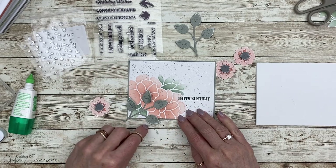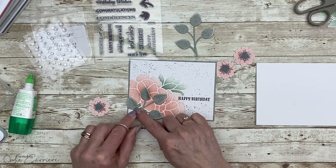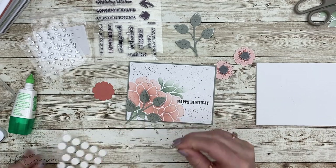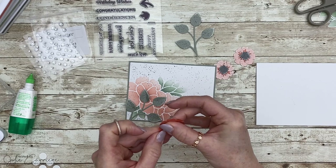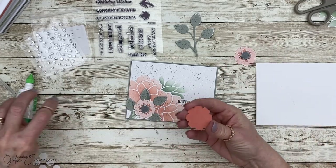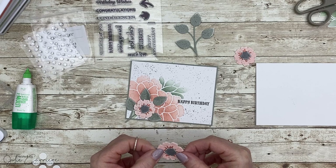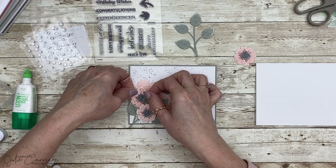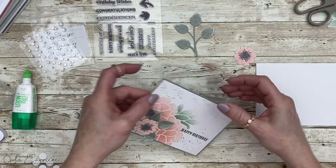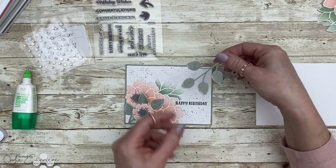I realized the leaves were hanging off the edge, so I moved the branch up ever so slightly. The flower is going to cover up any glue mess underneath — it hides all sins. I'm using 3D foam tape to pop that flower right at the front of the card. Trying to follow the rule of threes, I'm adding three flowers and strategically placing them so they look great but don't hide too much of my stencil. I've doubled them up in the lower left corner.